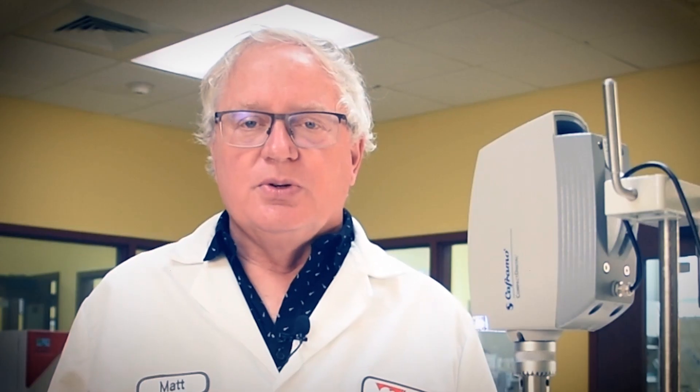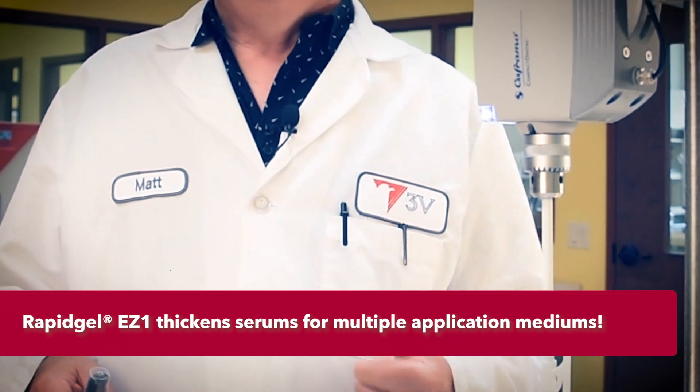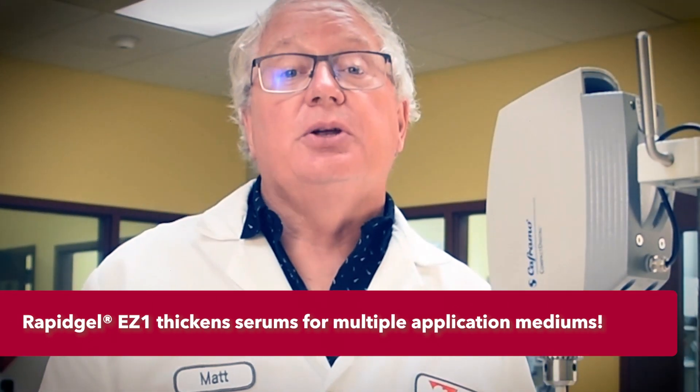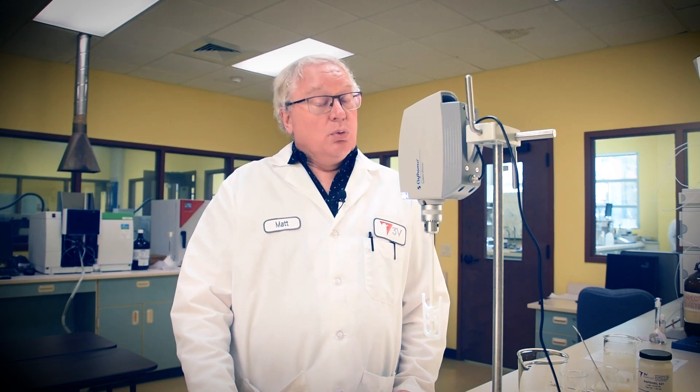Rapigel EZ-1 gels this serum into a safer, more directed medium for facial application than lower viscosity serums, while providing a nice sensorial feel onto the skin. The modest viscosity allows for packaging into bottles with dispensing caps or pumps, both readily available packaging mediums. Our fragrance-free formula also meets drug monograph criteria for an acne treatment with salicylic acid at 2%.